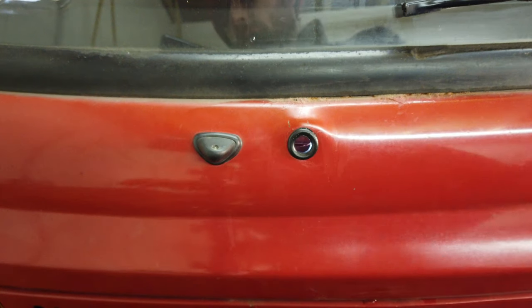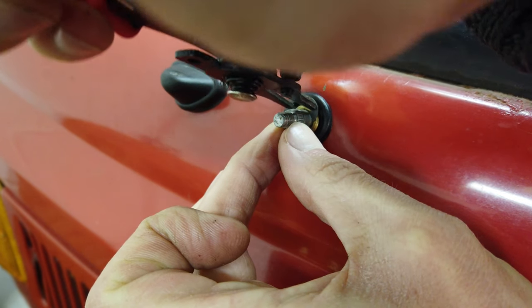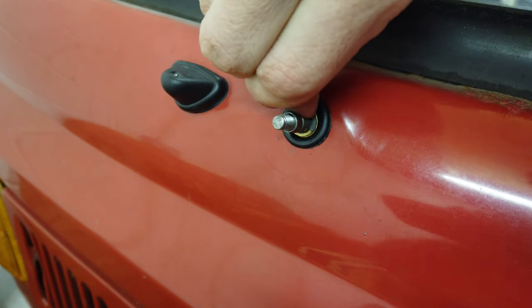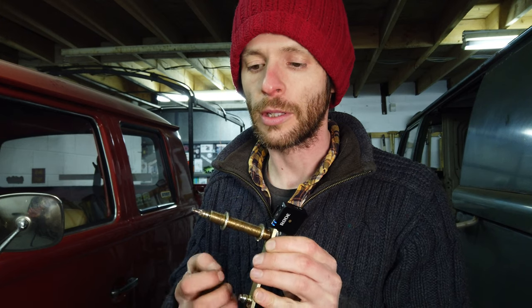One thing I noticed about the new wiper spindle I got was that it was missing nearly all the fixings necessary to actually attach it to the van. There were two low-profile 17mm nuts missing — they didn't come in the kit — and also a couple of washers. So I had to scavenge them from the old wiper spindle and put them onto the new one. Just something to be aware of if you order one of these kits: they usually don't come with everything, so don't throw away the stuff you have on your existing spindle.